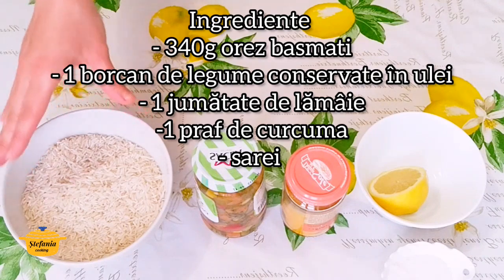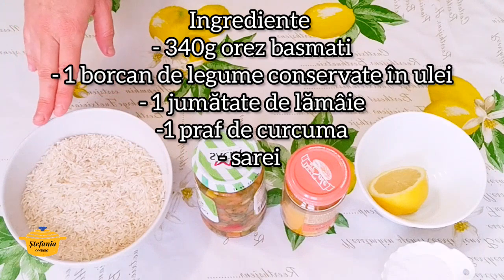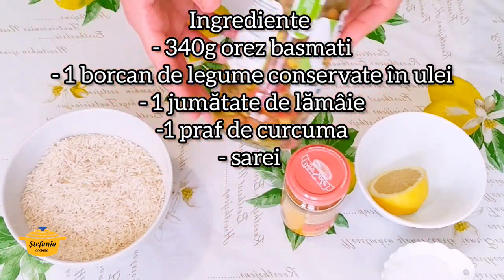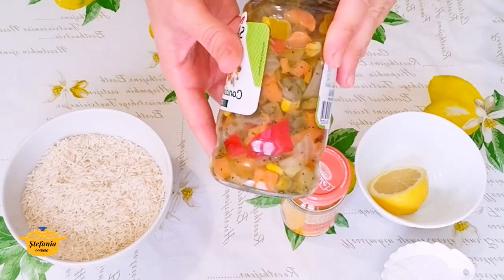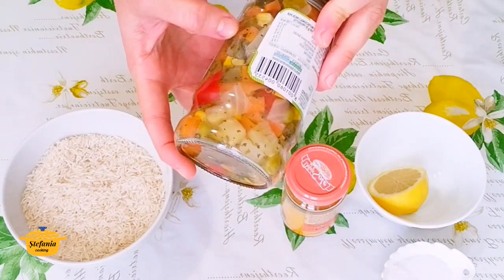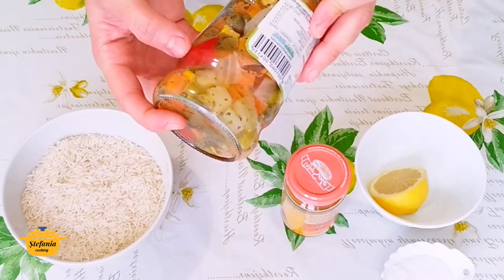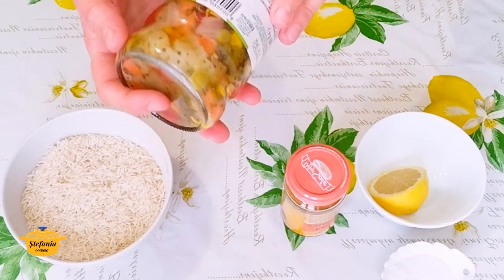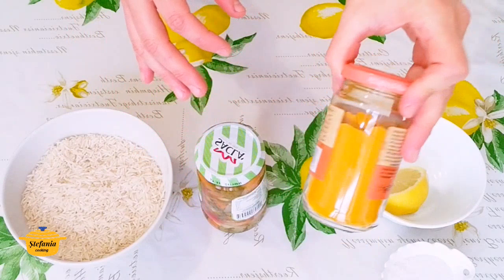Bineînțeles că se poate folosi și mai puțin. Pentru o singură porție puteți folosi 100 grame. Am aici aceste legume conservate în ulei pe care le găsiți la Lidl. Sunt legume conservate în ulei: morcov, caperi, carciofi, ceapă, ardei, porumb, țelină, castraveți și așa mai departe.